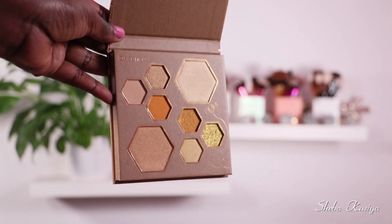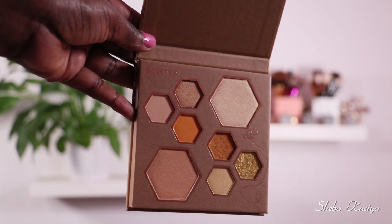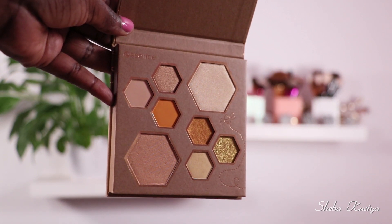We are going to be diving into this product right here. This is the latest eyeshadow palette and highlighter from Essence Cosmetics. It is from their Wannabe My Honey collection. Today I'm going to swatch every single shade in here so you guys can see how the swatches look.